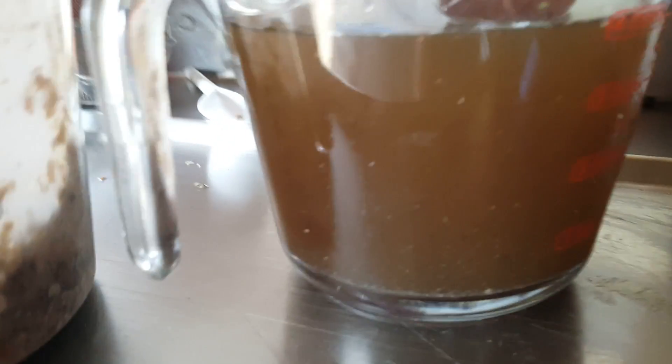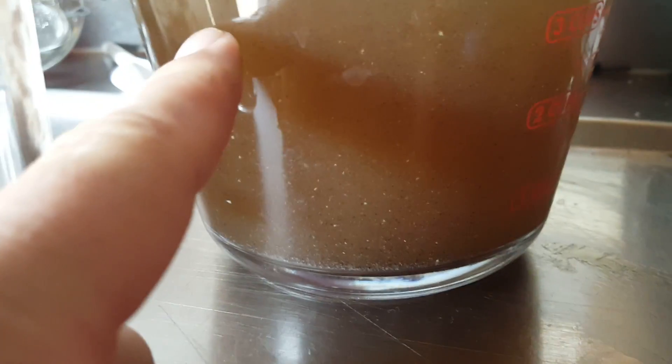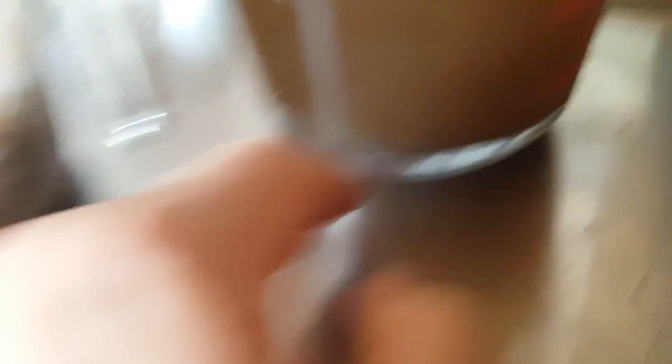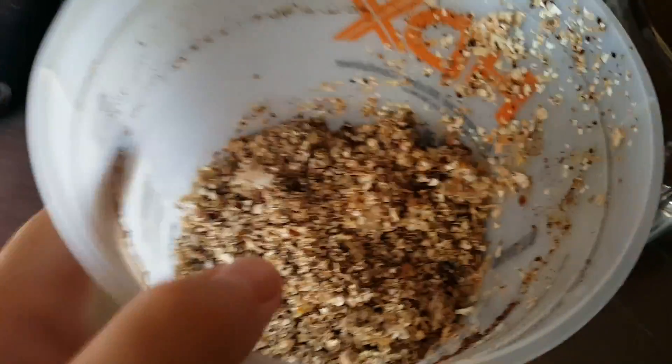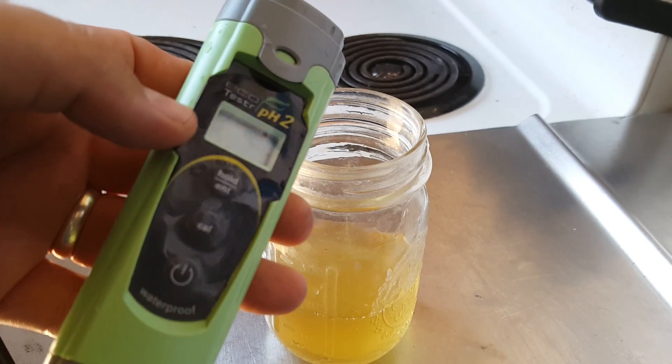We have our strained liquid that only has minute particles left in it because we strained thoroughly, and we have all of our dry eggshells here. Like I said, you can go and throw those in your compost pile or in your raised garden bed. We're going to go ahead and check the pH.